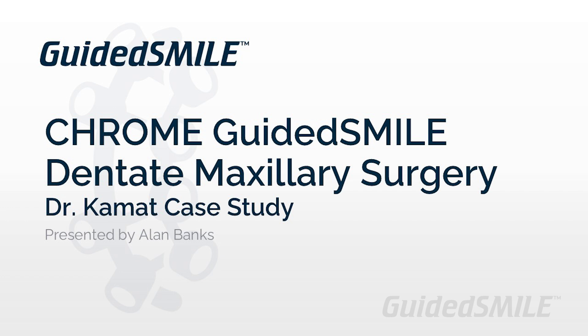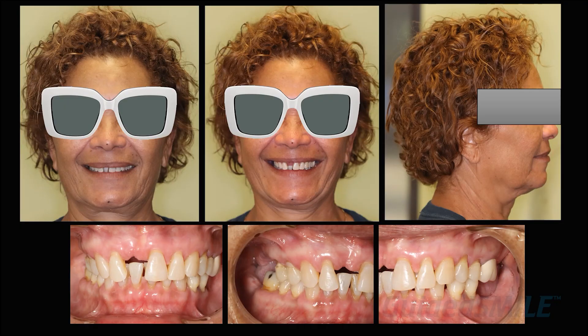This case documentation covers a guided full-arch maxillary dentate case using the Implant Direct implant system and their guided kit. The records on this case were pretty straightforward — the patient has a lot of teeth, therefore a good stable habitual bite. We have the normal photographs: very nice work here, retracted in occlusion, left, right, center, and then a full face and full smile.